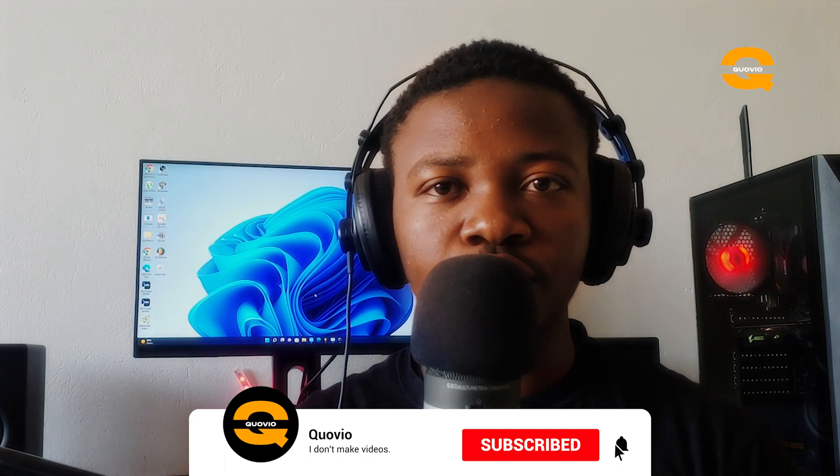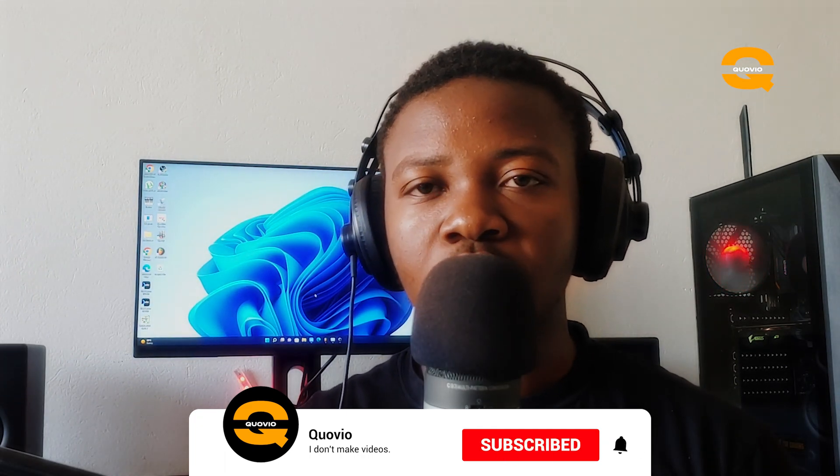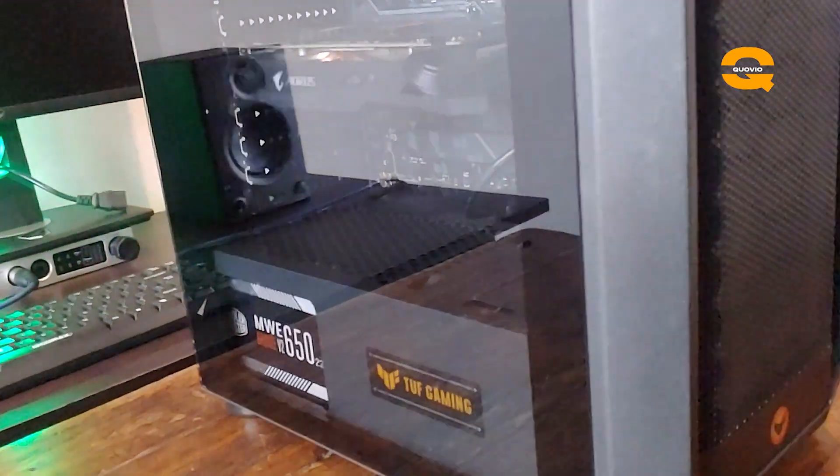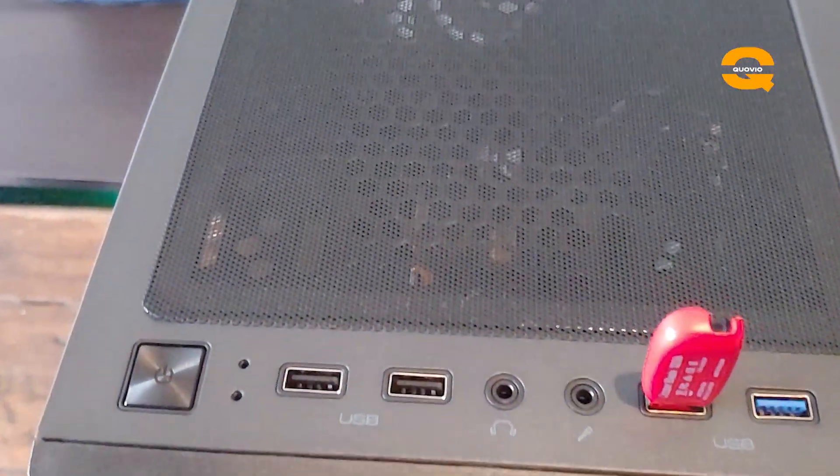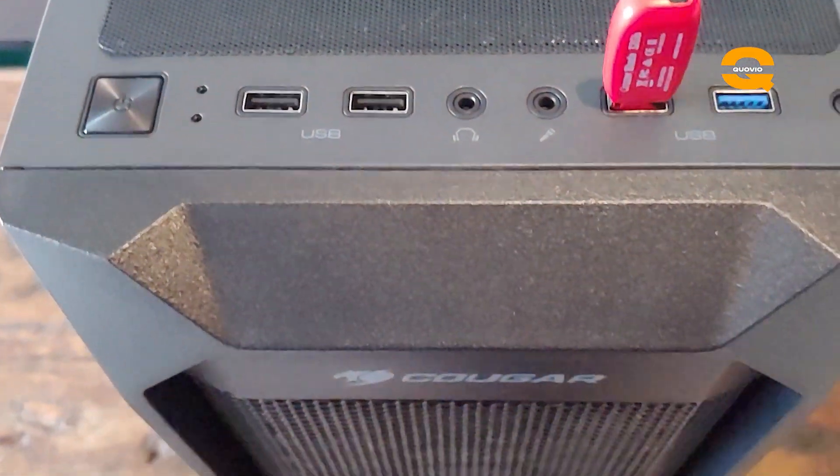Yeah, it took me some time to finally complete it. Before we start with the actual building, I'll show you how the PC looks — this is basically what you'll be getting with the money you put in for the components and parts. This is how it looks during the day without any power on.